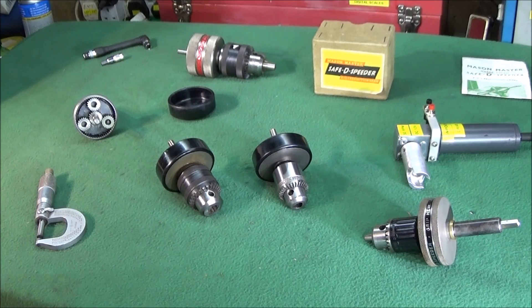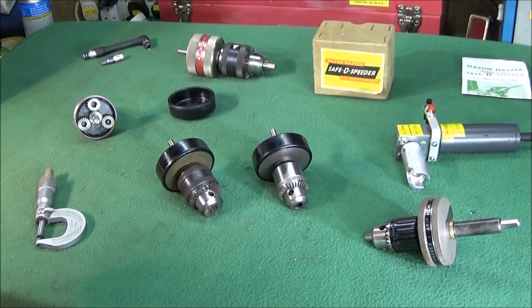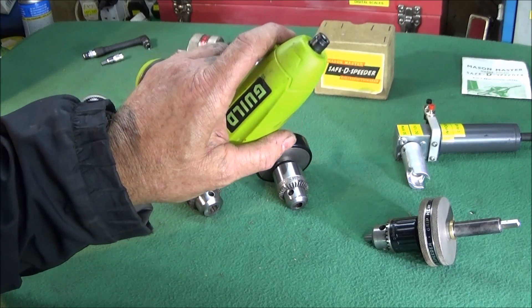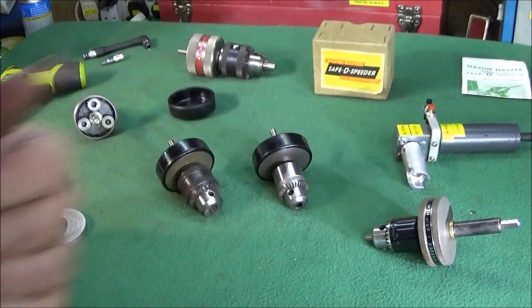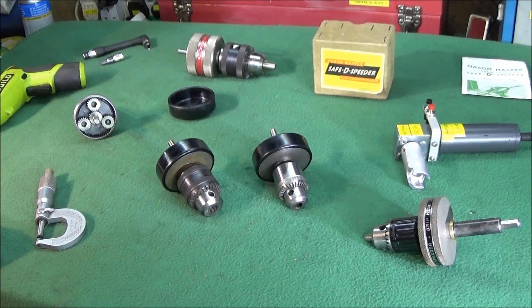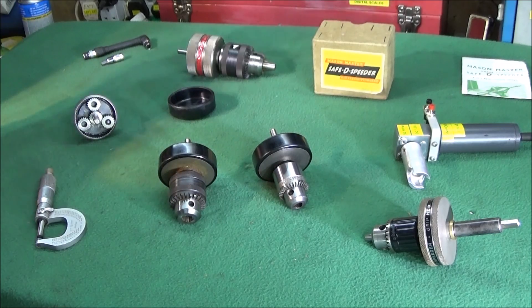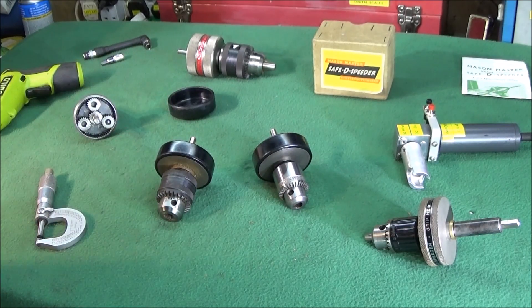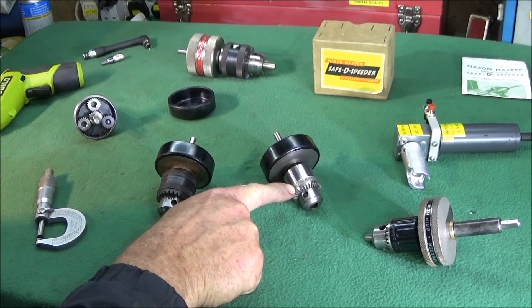If you saw my video on making a power feed adapter for compound turning on the lathe, you'll know I used a cordless screwdriver for the compound turning. I found that screwdriver was still too fast for the Myford ML7 to produce a really nice finish — it was okay on the mini lathe because that has much faster spindle speeds, but the ML7 has only about 850 rpm on the top speed. So I originally bought one of these to slow it down.